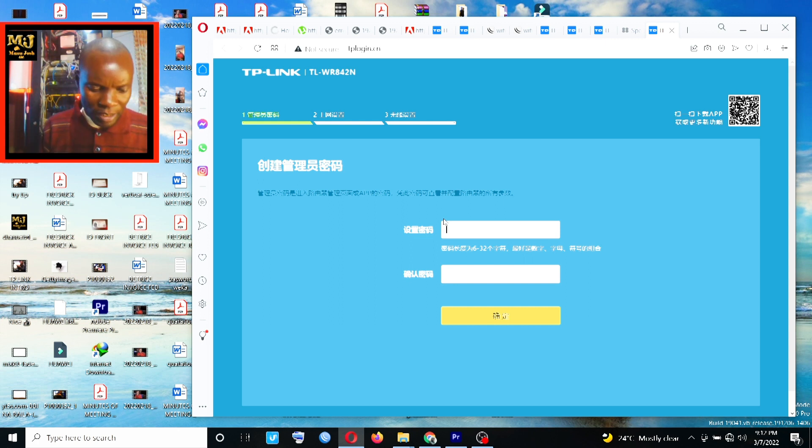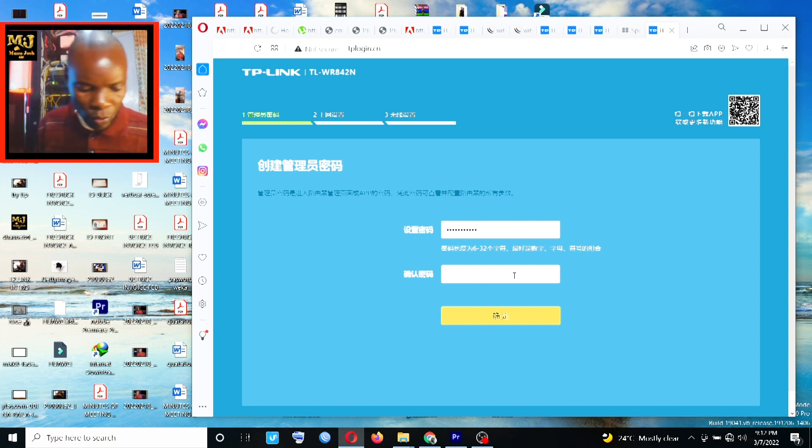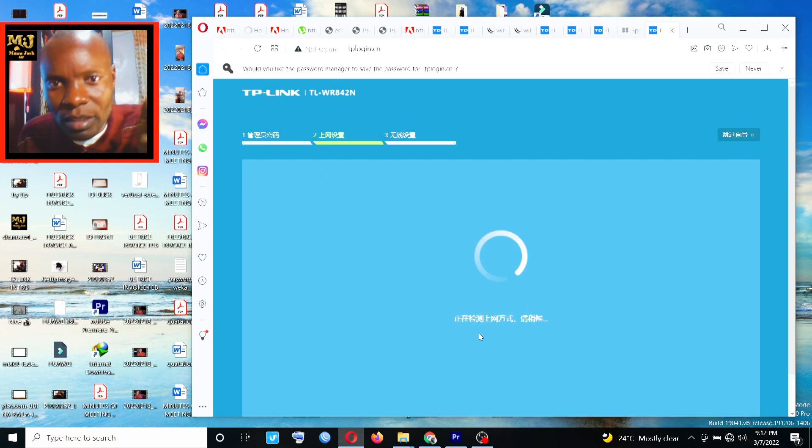Set your login password — it should be greater than five characters. For example, enter a password like 1234567890A. Once you see the green tick, it confirms your password is acceptable. Then retype the same password to confirm it, and click Next to proceed.